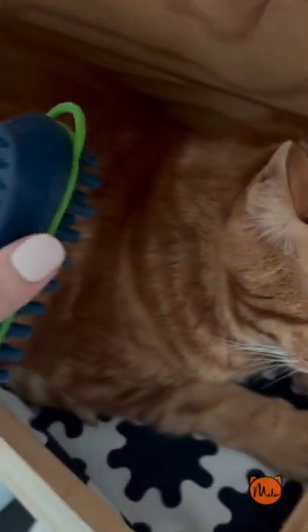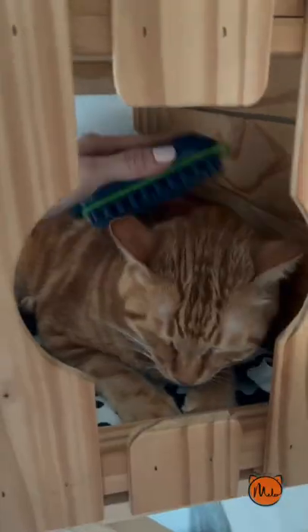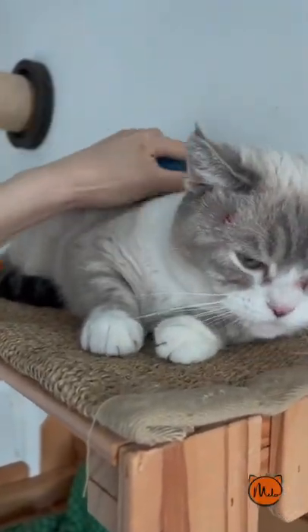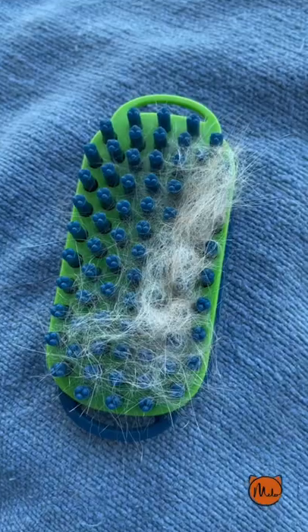I'm going to try on my skittish cat. Wow, this is amazing. Look at that. Bonus, this is how you remove the hair.